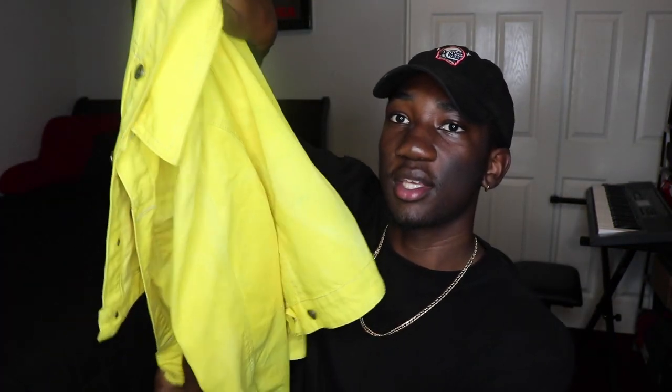Now that the jacket is completely dry, here's the final product. It's all yellow and looking nice — I think it turned out really good. The bleaching process took the longest since I had to strip away that original color, but it was a great learning experience. In the future, I'll know exactly what to do for different colors. I'm actually gonna give this one to my little sister since she said she liked it — I already have mine. We'll be twinning.